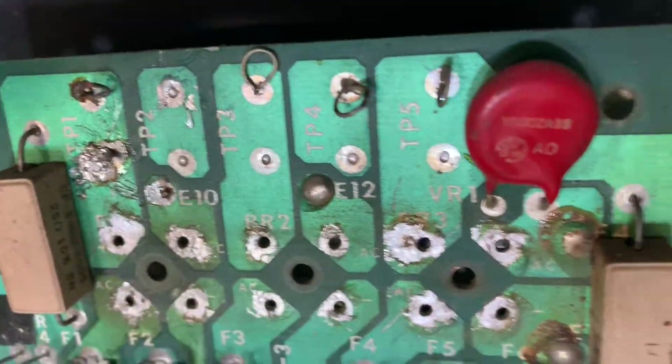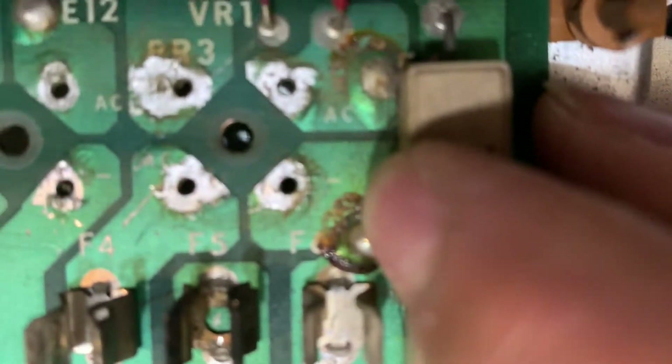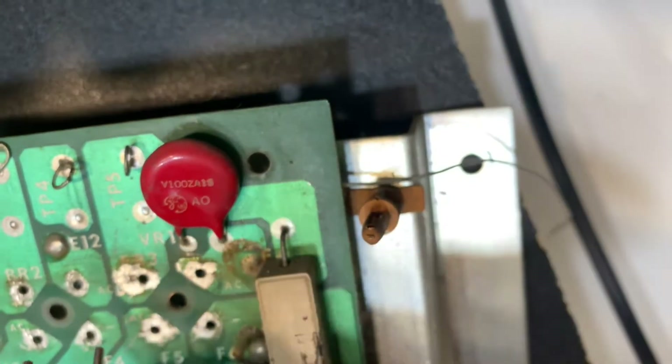The board is actually marked as well. This is a good example — that little minus there. And trust me, there used to be a plus on this side, but that's how the bridge goes. So basically it's going to fit as such.